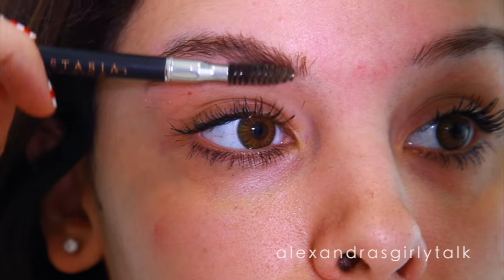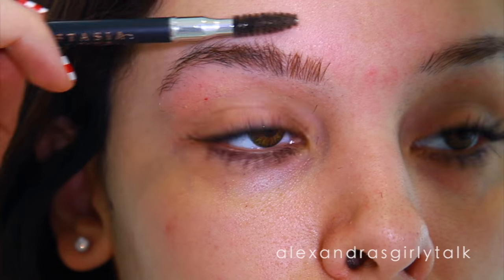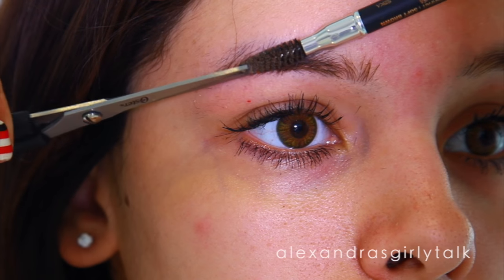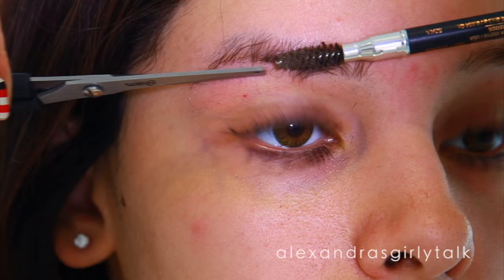This is what the eyebrows look like before they're filled in and before they're trimmed. I'm going to take a spoolie and start trimming any excess length off of my eyebrows, and you can do this too if you have really crazy messy eyebrows.